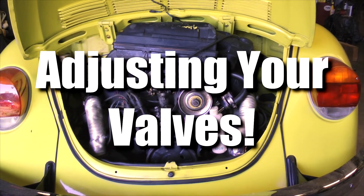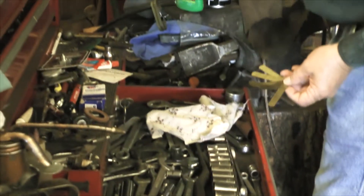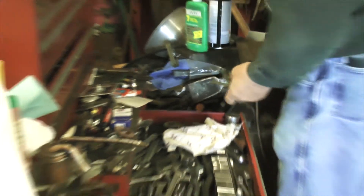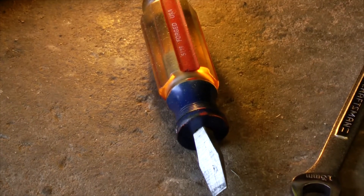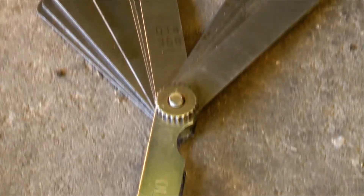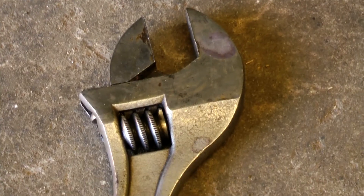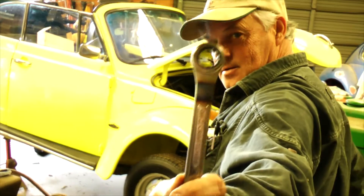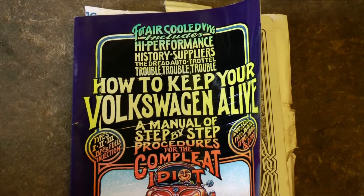I'm going to show you how to adjust the valves on your air-cooled Volkswagen engine. First, we have to collect a few tools. You'll need a flathead screwdriver, a feeler gauge with a six-thousandths, seven-thousandths, and eight-thousandths measuring blade, a medium-sized monkey wrench, and a 15-millimeter open-end boxed-in wrench. Also, keep your handy Volkswagen manual close by.